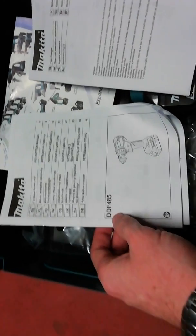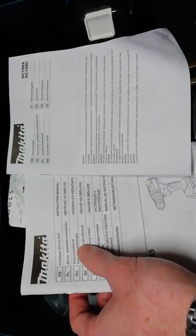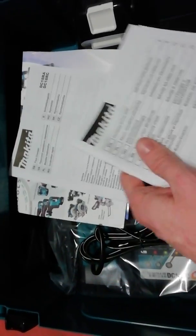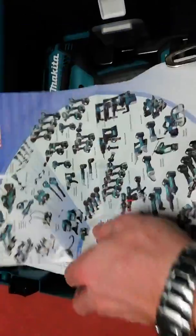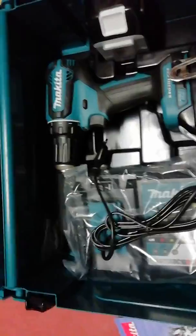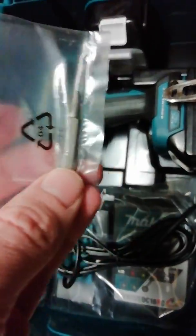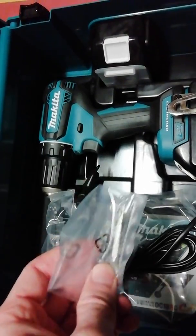There are papers about the machine DDF485 — a driver drill instruction manual. We can find some information and some marketing material for Makita. There is also a special bit included that you can use with the drill.